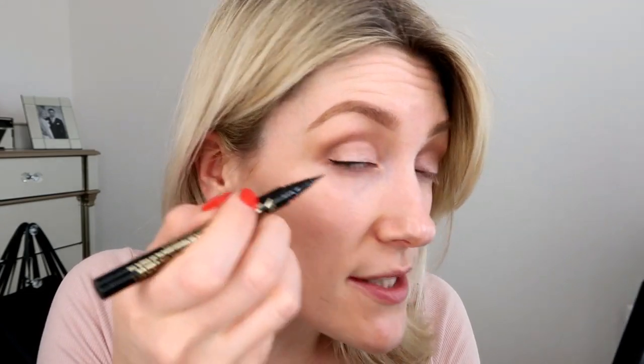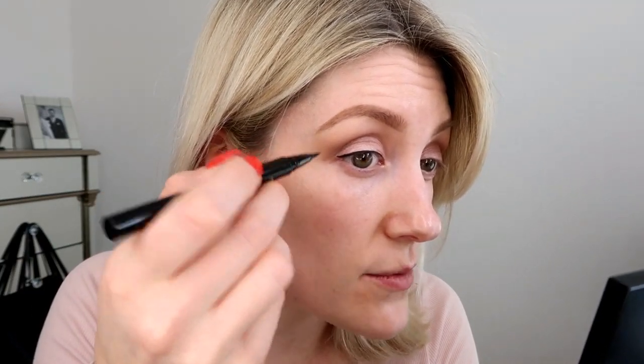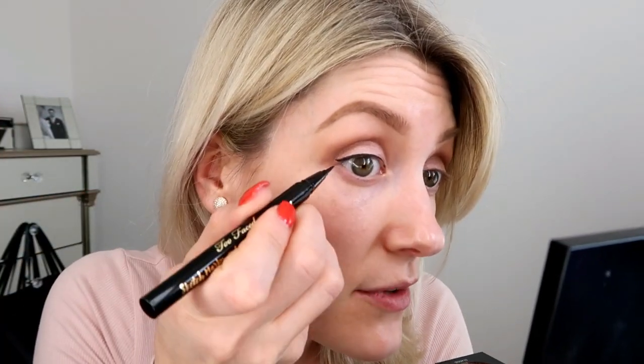Make sure you do that part, because if you leave your eyeliner where your lashes end and don't take it down, it just looks a little bit unfinished. It's quite important for how it looks at the end. To do the flick, you need to join it on from where you've left off. You can decide what angle you want and how thick, but I usually just go from where I left off, draw out for as long as I want the flick to go, and then fill in.